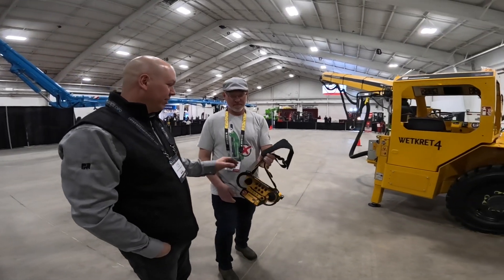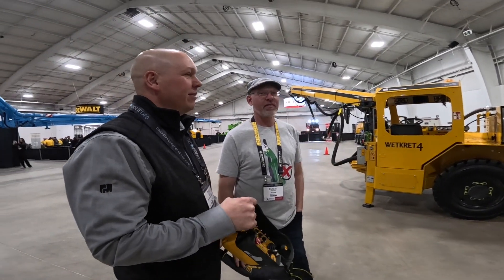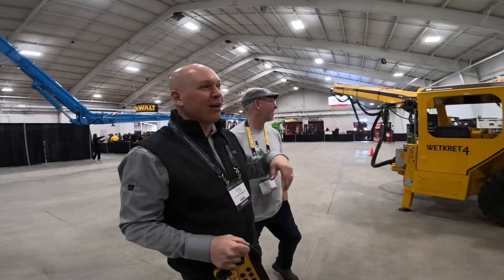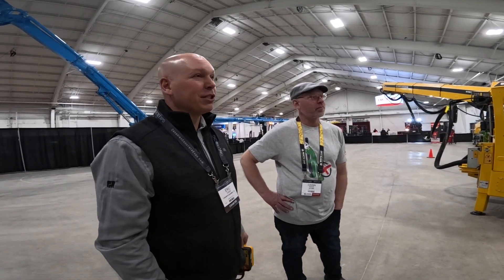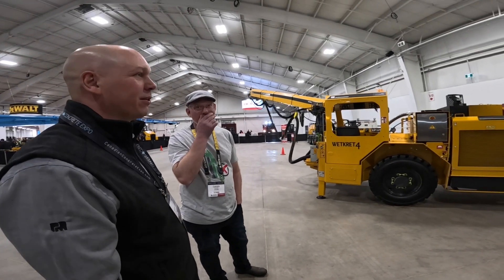This is our Shotcrete robot — I guess it's an all-in-one. Can we call it the Shotbot? Sure, call it whatever you want. We call it the Wetkret 4. Sounds very German. Yeah, these are made in Spain at Putzmeister Spain. There are three sizes: the 3, the 4, and the 5. We've decided to bring the 4 to the trade show.